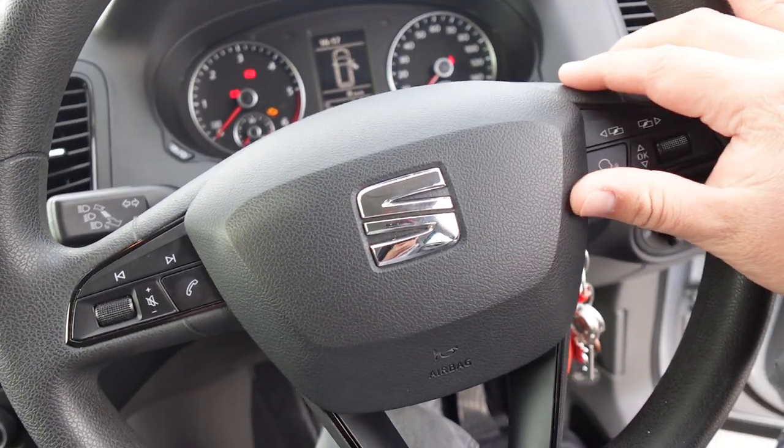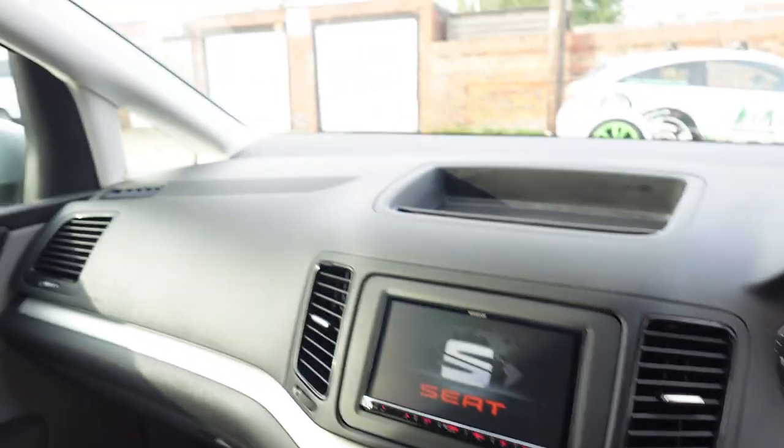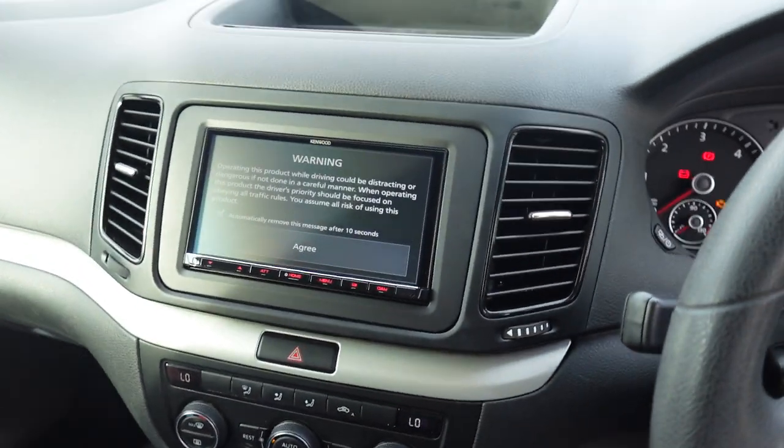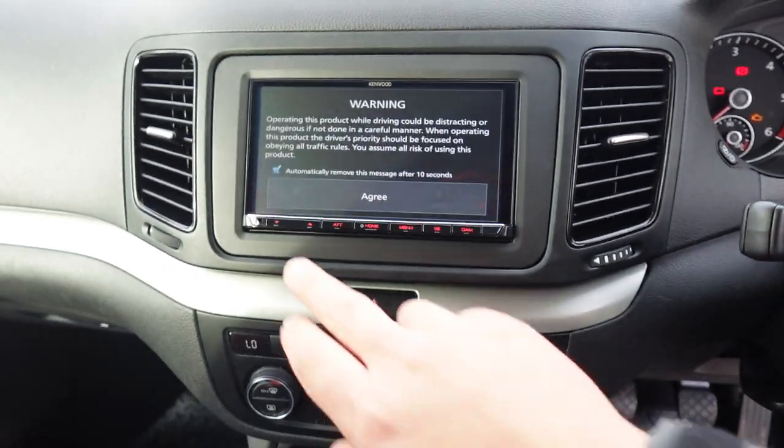We've kept the steering wheel controls working on this vehicle. We've added DAB, as there was no DAB from factory, through this antenna which we've stuck onto the window, and we've installed the head unit into this nice flush fit fascia.